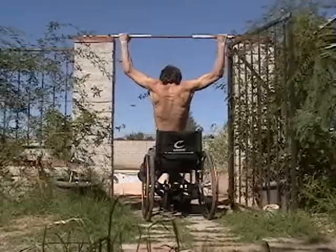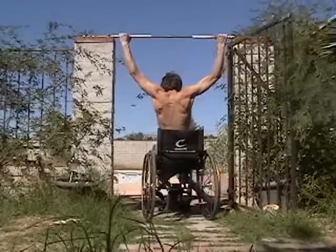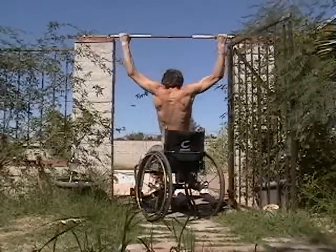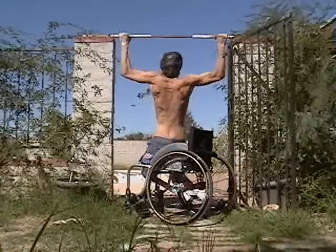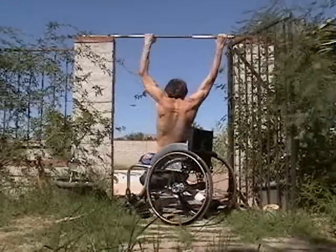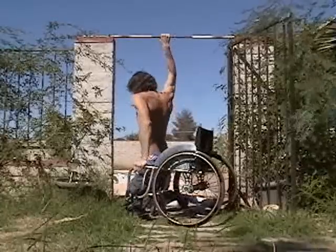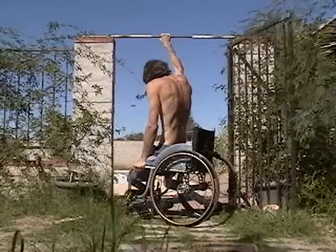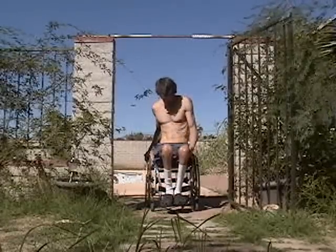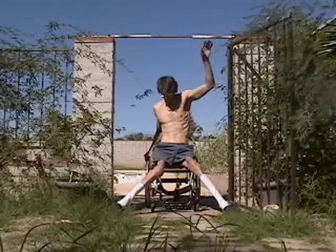If you've seen this pull-up video before, what I like to do is have the wheelchair kind of roll away from me so I can go all the way down with my arms fully extended, and then I have to use my whole arm to pull myself up. My legs are really not helping me at all — or maybe they're helping a little bit by staying stationary.